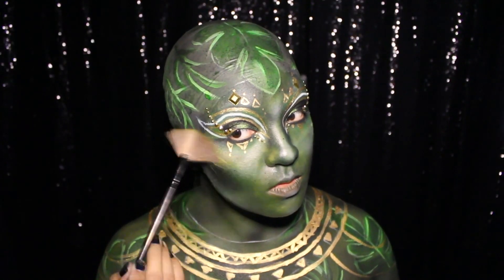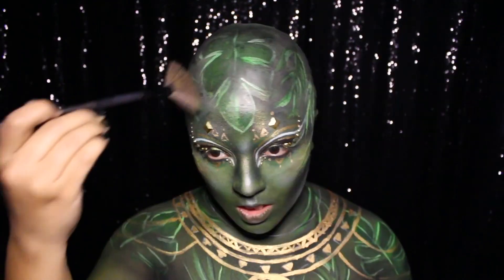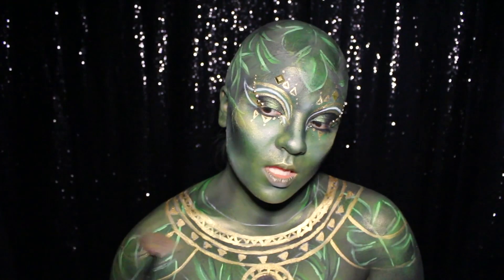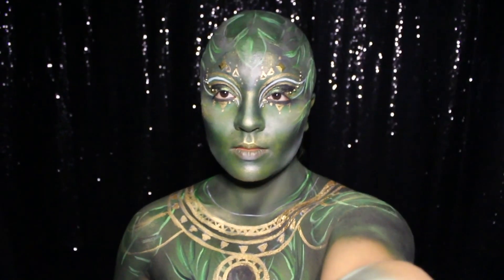Before my setting spray can dry I'm quickly applying some gold highlighter along my cheekbones, chin, nose, cupid's bow, forehead, collarbones, shoulders — basically all over me — just to get the optimum amount of golden witchy glow and shine.